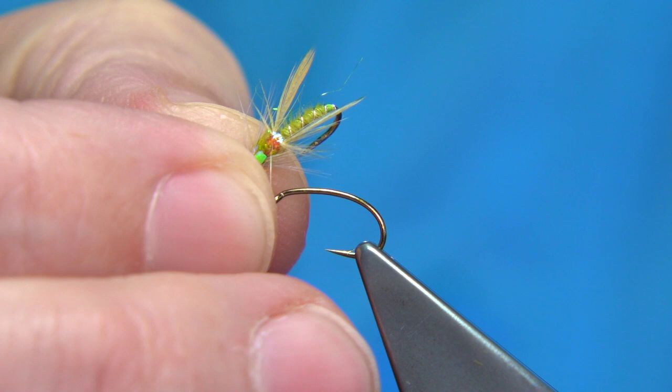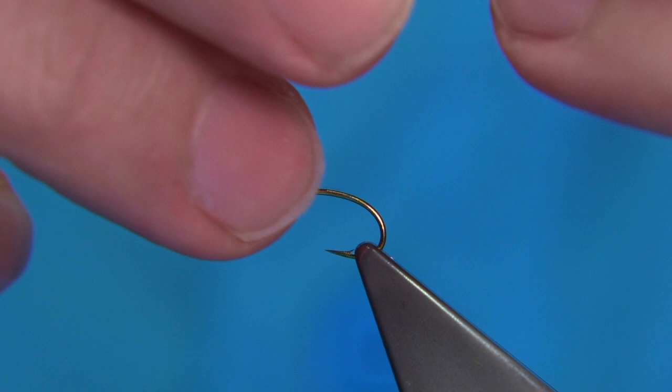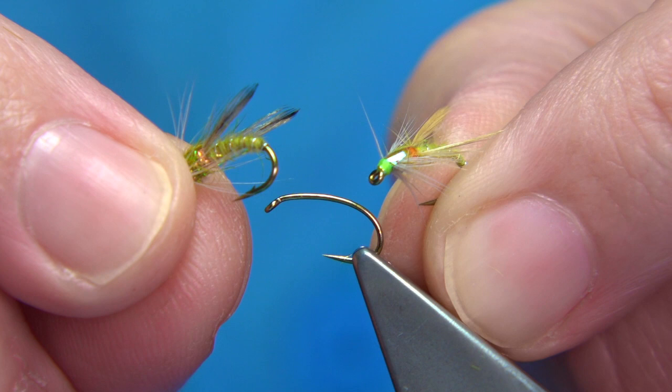Now I'm tying some olive adult midge patterns — the smaller ones. I'll show you a couple. This is a darker version, slightly darker by the wing. Basically you can see the dark wing or the grey wing, and a rougher body.